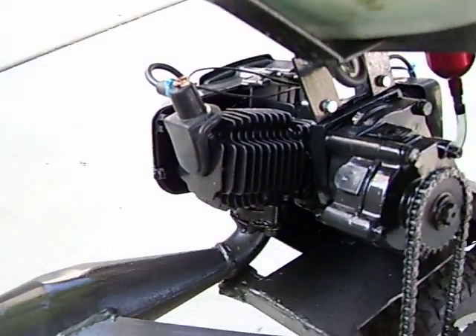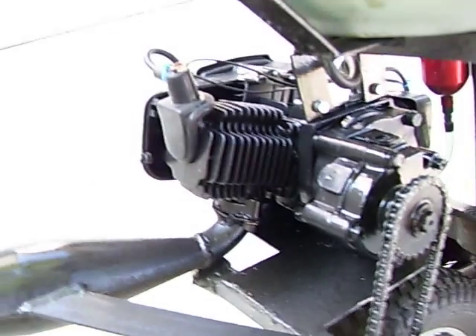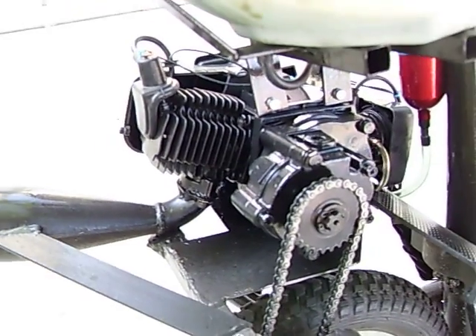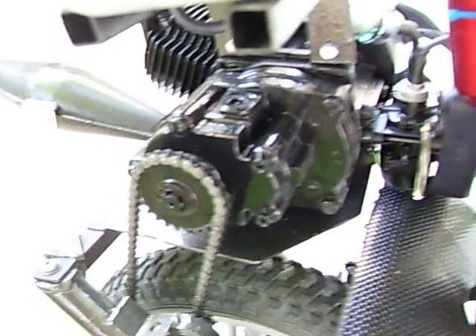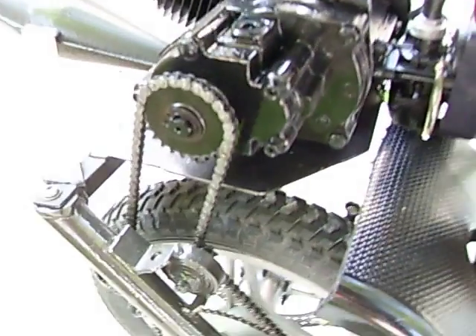So here's the gas engine at the back right here — just a standard pocket bike engine. And this is a gearbox with a 5 to 1 gear ratio, so it brings down the gearing.